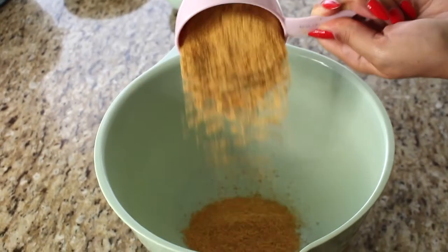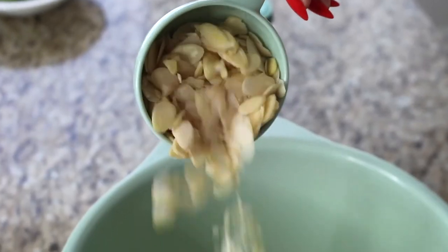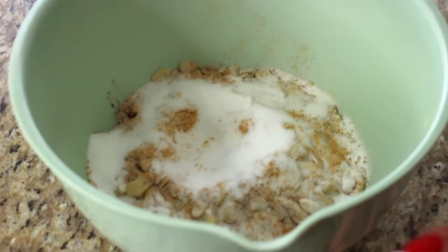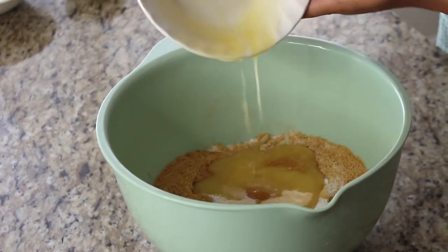I need two cups of graham cracker crumbs. My little twist is that I like to add half a cup of slivered almonds — it just makes the crust so delicious. I'm adding those right into the honey graham cracker crumbs. Then, optionally, I'm adding half a teaspoon of cinnamon for warmth. To that, a quarter cup of plain white sugar, and then half a cup of unsalted butter that has been melted in the microwave — about 30 to 40 seconds. Now with a spatula, we're just going to mix to incorporate all of the ingredients.